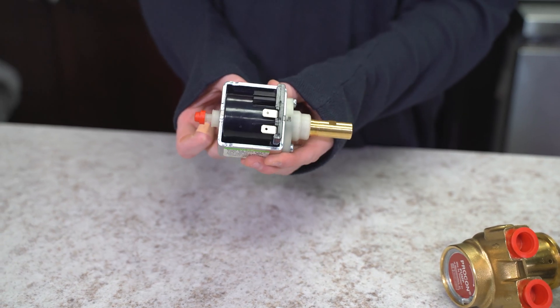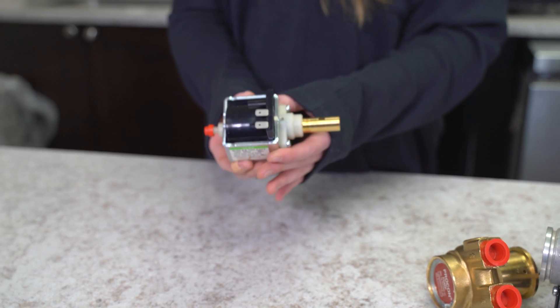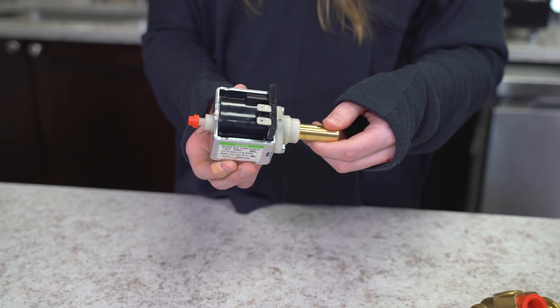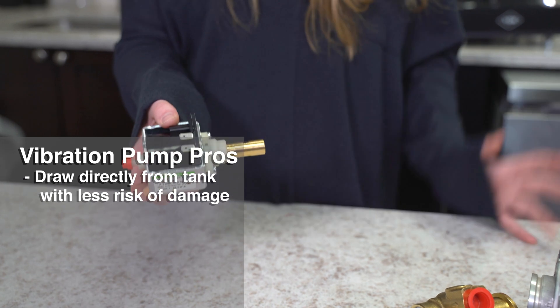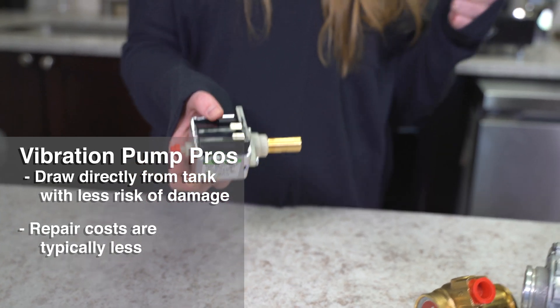These are found on espresso machines with water tanks or reservoirs. In some cases, but they are rare, you can find them on machines with direct water connection. With this particular pump, you can draw water directly out of the tank with less risk of damage. In the case that there is damage, the cost of repair is going to be much less and much more cost efficient.